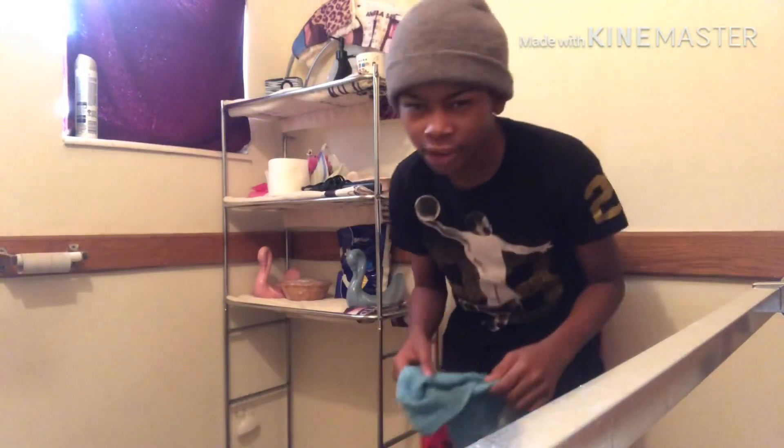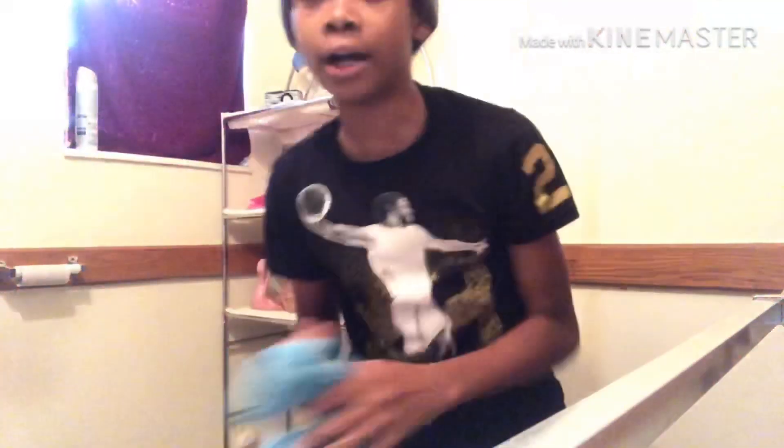Brush teeth — check. Step two of my morning routine is I wash my face. So I go in here and I grab a rag. I use my own personal rag. I got my rag — let me get my camera straight. Now I'm just gonna put it in the water and run hot water.